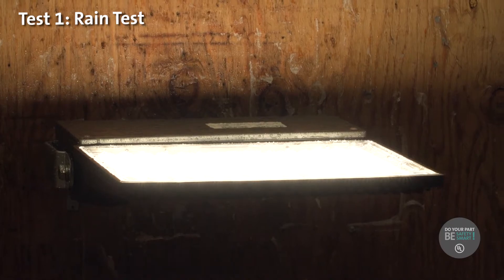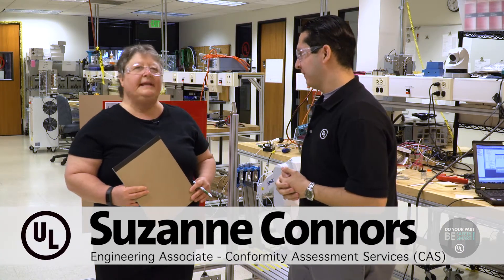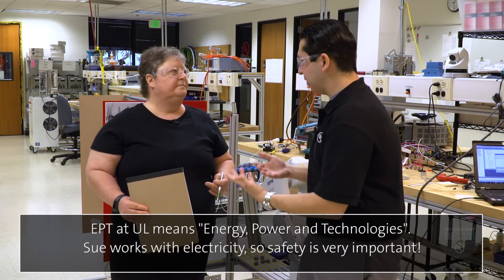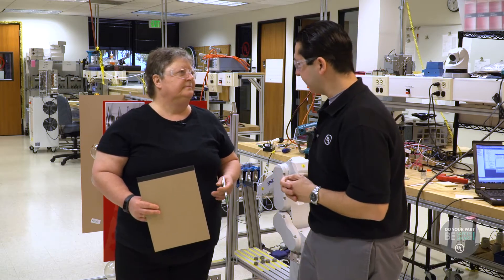I'm in the overload endurance testing area of the Brea Lab, and I'm here with Sue. Say hi, Sue. So, Sue, tell me what you do here at UL. I'm in CAS, specifically the EPT division in switching devices. And why is what you do and all these tests so important? Because we test for fire and shock.